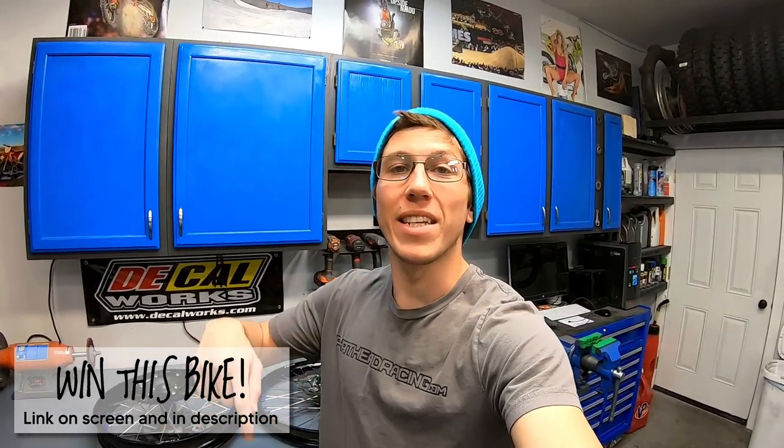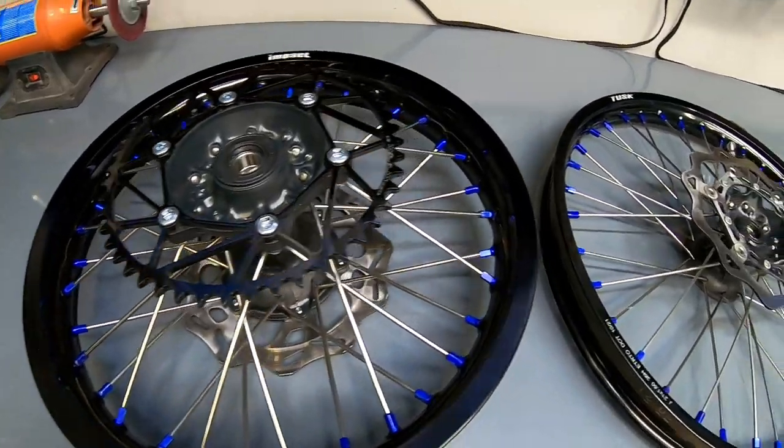If you found this video helpful and are looking forward to tackling lacing a set of wheels yourself, please leave a like rating and consider subscribing to the channel. If you want a chance to win this bike, don't forget to get yourself entered. God, these wheels are sexy.